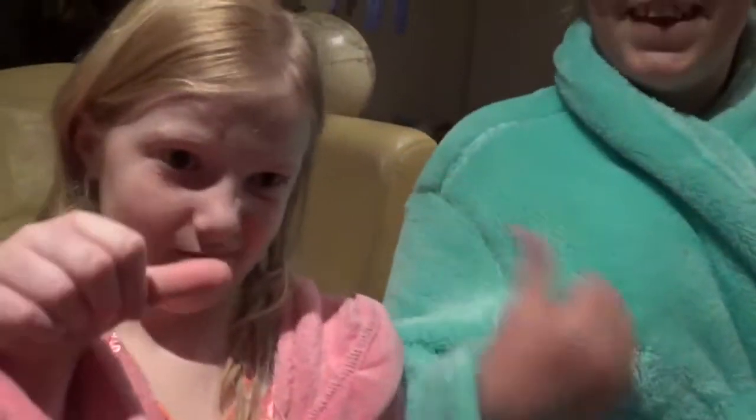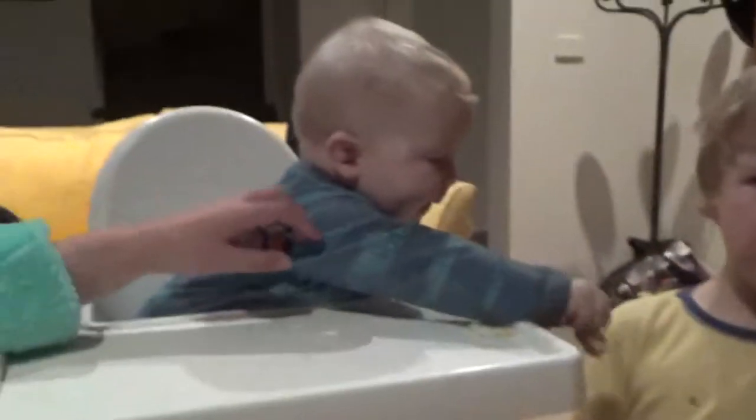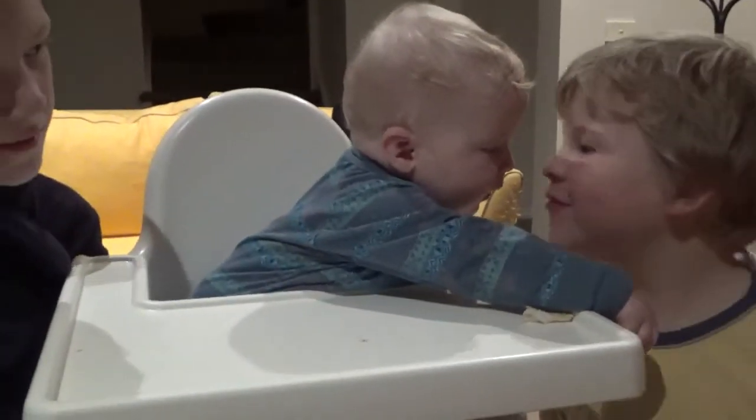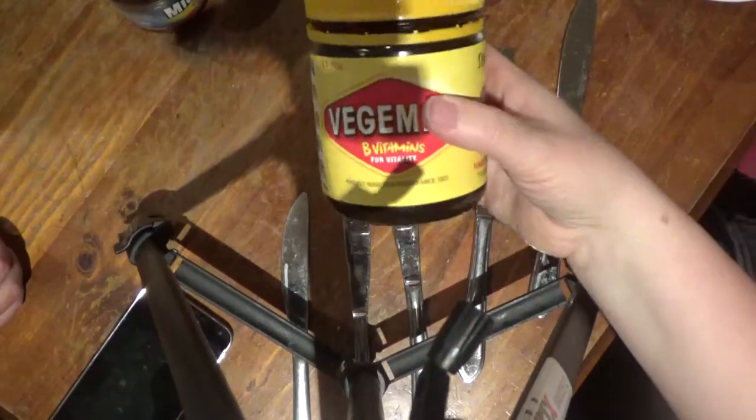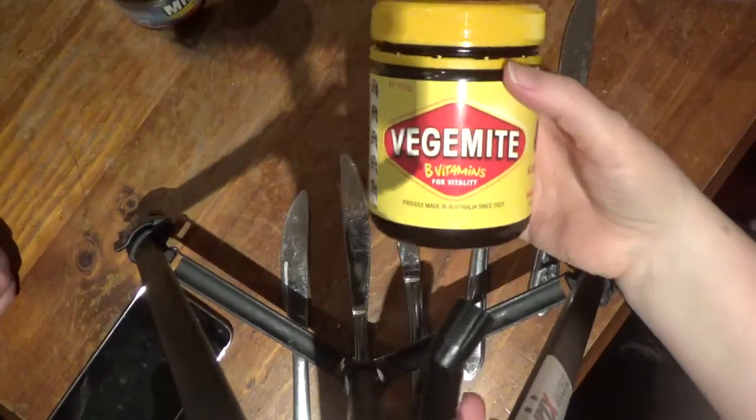We all love Vegemite, don't we guys? She loves it! These little happy little Vegemites love Vegemite, don't you Leila? Don't you Josephine? And don't you bubba? He has his Vegemite every day. Okay, first I'm just going to give everyone some Vegemite.